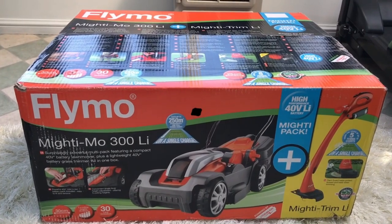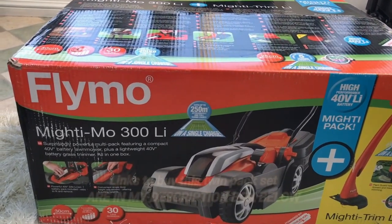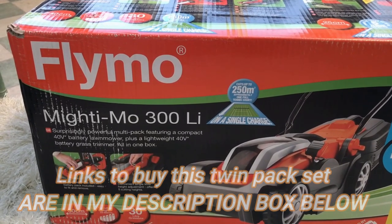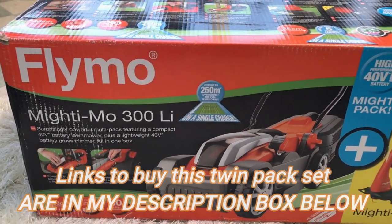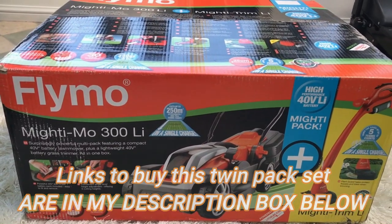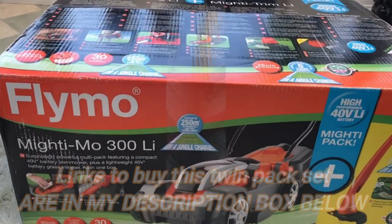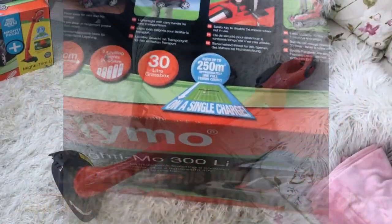Hi and welcome to my channel. I've just had a delivery from Amazon of the Flymo Mightymo 300 Li — I'm guessing that stands for lithium. This is a battery-pack-based multi-set that you can use to power your lawnmower or your strimmer from the same battery, just by charging it.